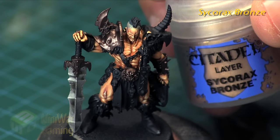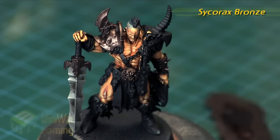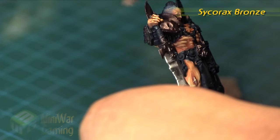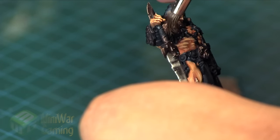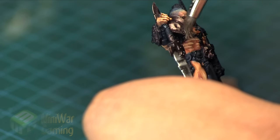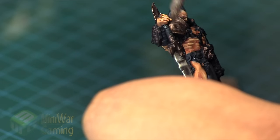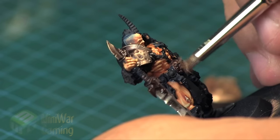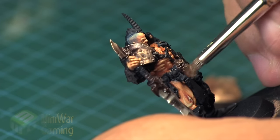Next we're going to use some Sycorax Bronze — put a little bit on the palette and very quickly dry brush in some highlights, being very careful not to hit any other areas of the model. The dry brush I'm using is an older brush, a dry brushing brush that Citadel used to produce.